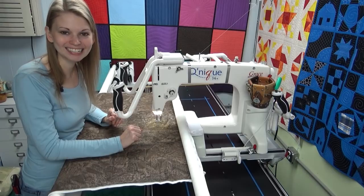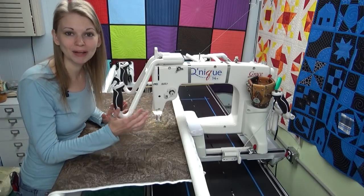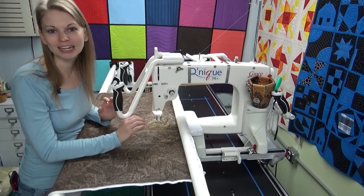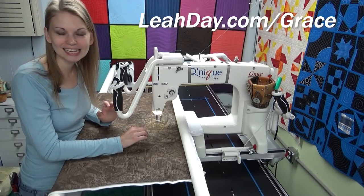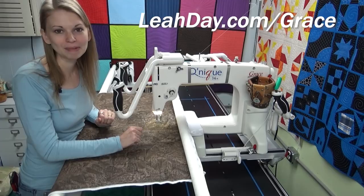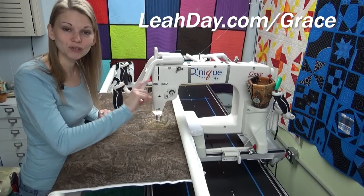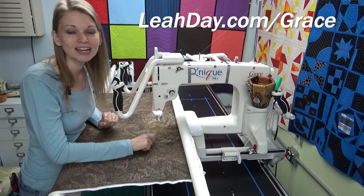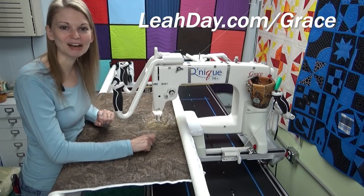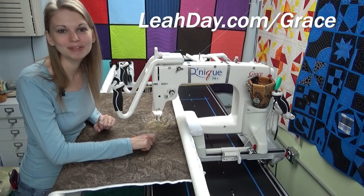I wish you the best of luck making sure the tension on your machine is looking good before every single quilt. If you'd like to learn more about the Grace Cunique 15R or 14 Plus — it's the same machine, just different numbers — come check it out at leahday.com/grace. I am a dealer for Grace Company. I absolutely love this machine and my continuum frame, and that's why I offer them for my quilting friends. If you use the 'Hello My Quilting Friends' discount code, you can get an additional hundred dollars off your longarm machine and frame purchase. Until next time, let's go quilt.